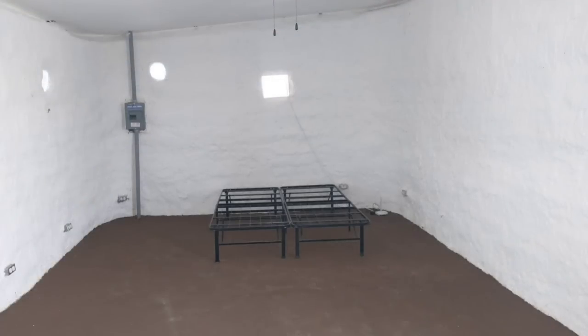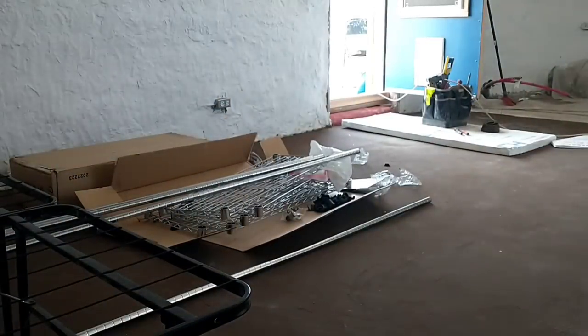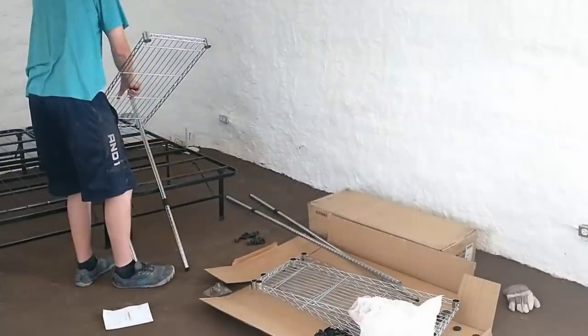On the inside, Kyle is starting the process of getting ready to move in. He's got a bed frame moved in, and he's building some shelves for the space.